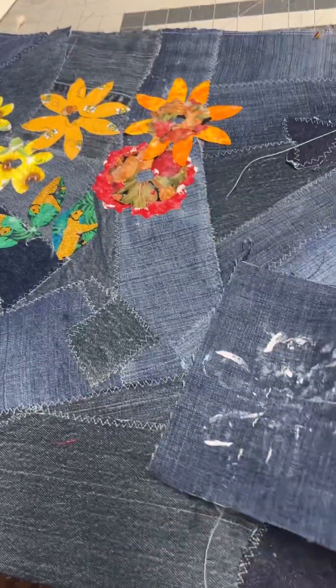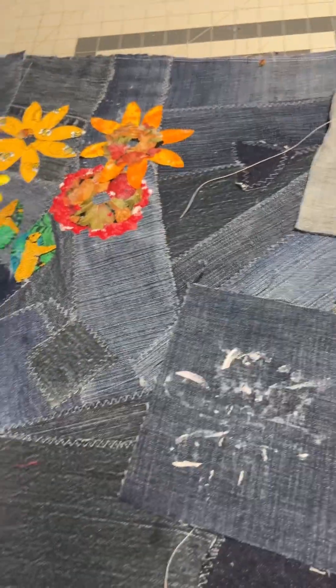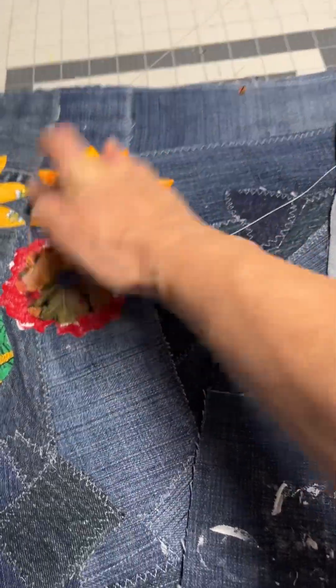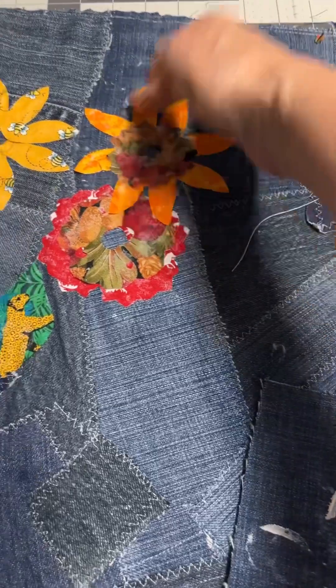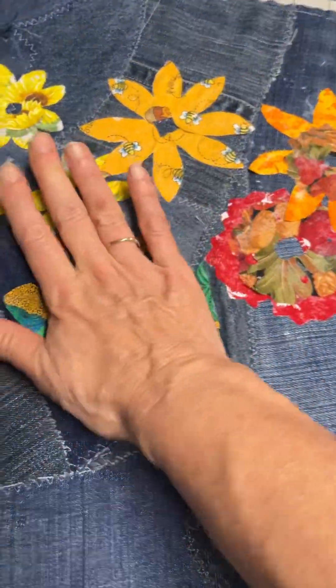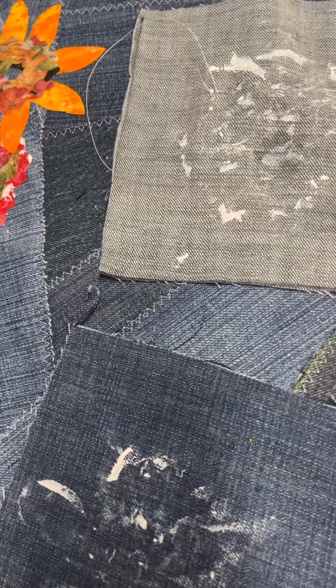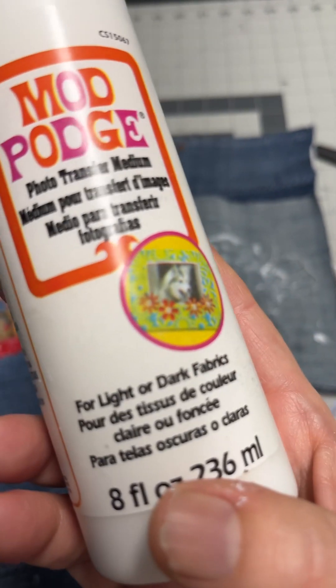I use these pieces of denim to brush the Mod Podge onto the back of the flowers very carefully to make sure I catch everything, and then I go around pressing the fabric with my fingers to make sure that it grabs all the fibers. It takes a while to dry — this is an example of the Mod Podge drying, it's not dry yet. And this is the Mod Podge I use — the one that says fabrics, light or dark fabrics.